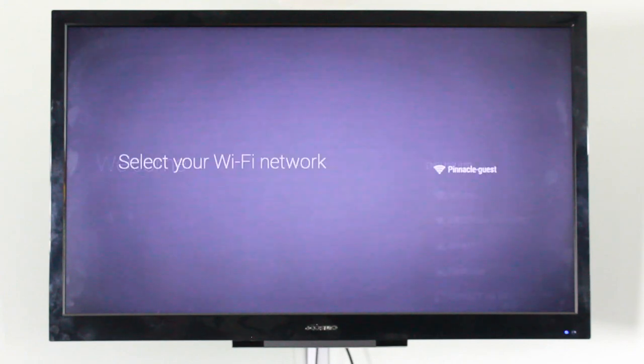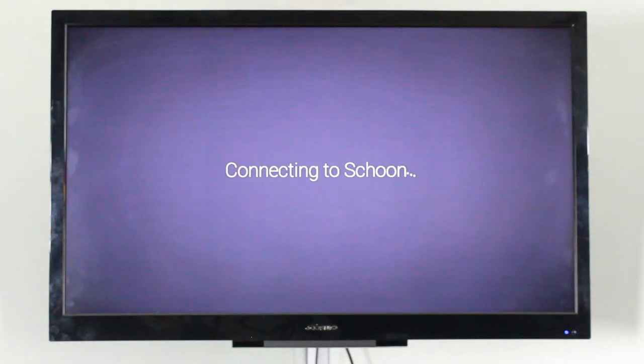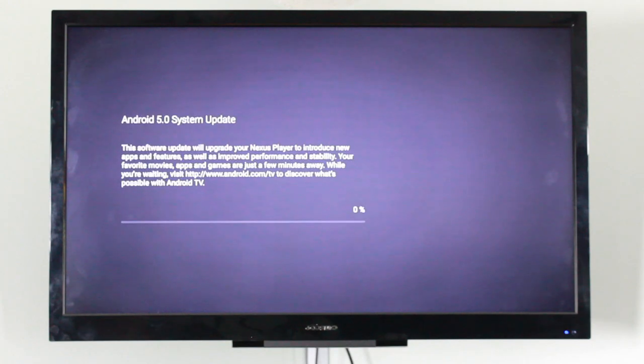Pairing is done. Now we choose a language and then connect to our Wi-Fi network. I'm going to blur out my Wi-Fi password, but it's pretty easy — you just type it in and it connects. It does work on both 2.4 GHz and 5 GHz Wi-Fi networks, which is a huge plus. There is no ethernet port on the Nexus Player.